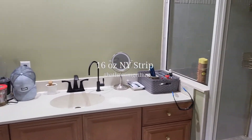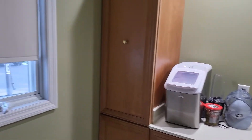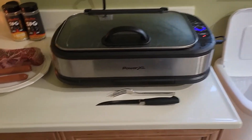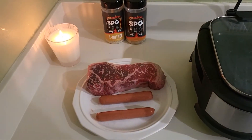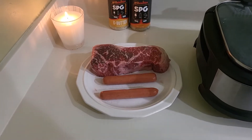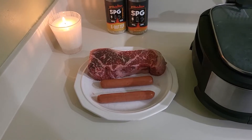Okay, here we go. Ice maker, Power XL, 16 ounce prime New York strip, and two uncured all beef hot dogs.